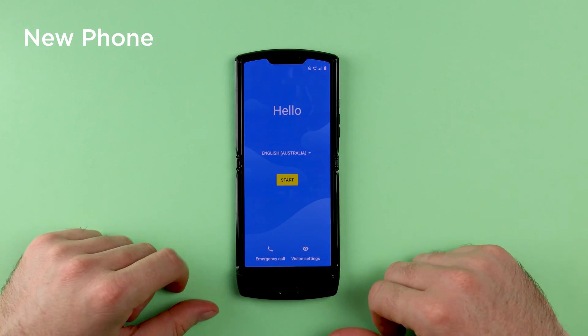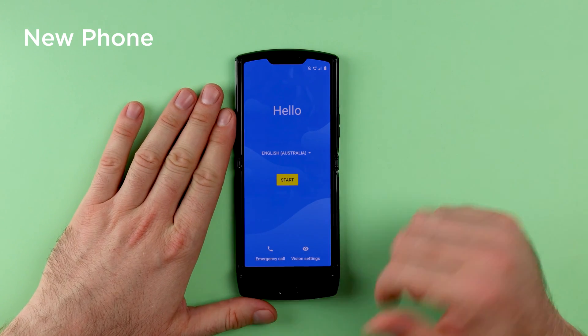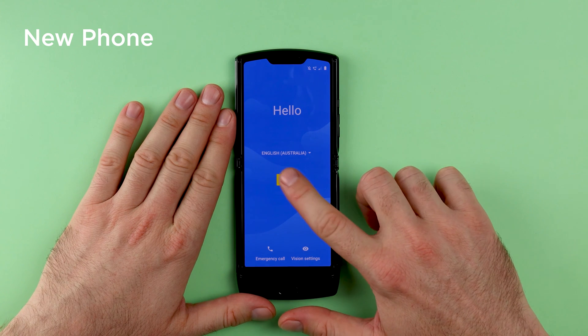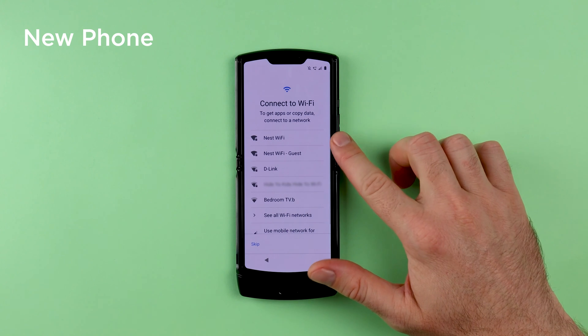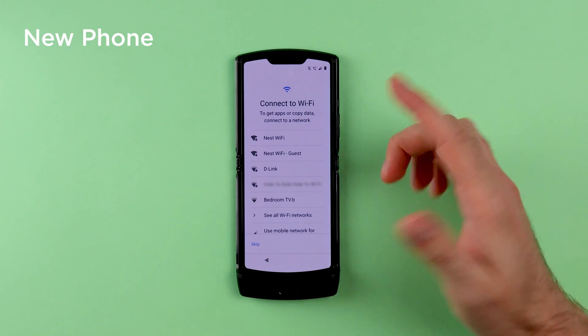For the second part of this video, you will need to grab your new phone, make sure it's turned on, select your language and then tap on Start. You will need to connect to WiFi for this process to work, so connect to your WiFi network.